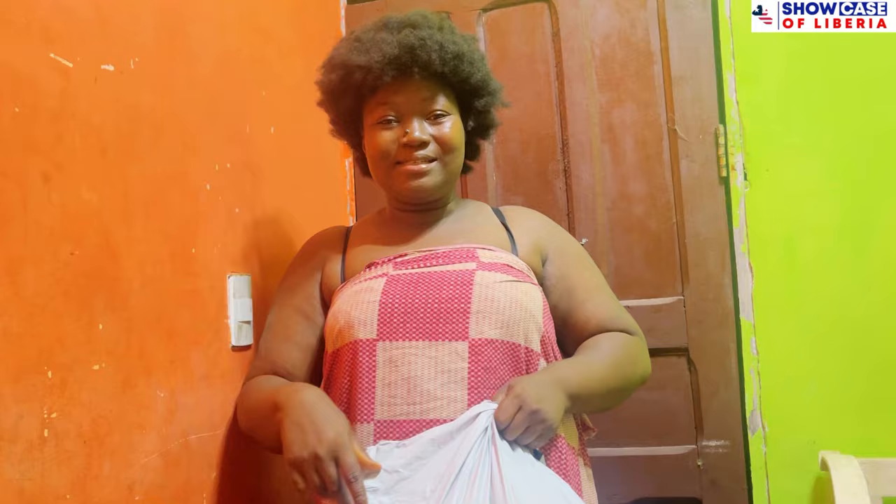I did a short video telling you guys because I received a lot of questions about how I got my stuff from Shein. The process is on the train — if you want to know, you can reach out to me. So let us go guys, let us unbox this together.